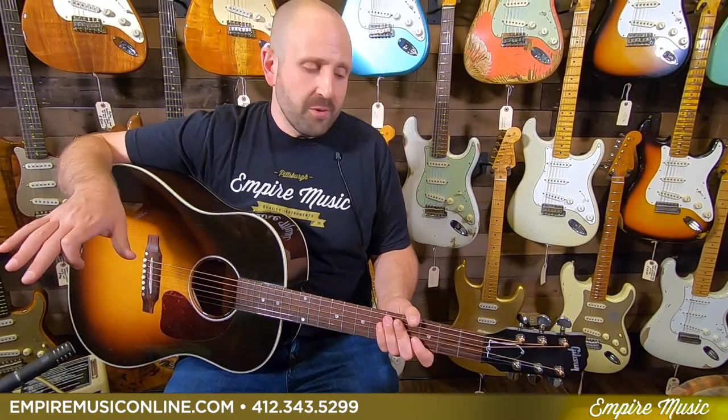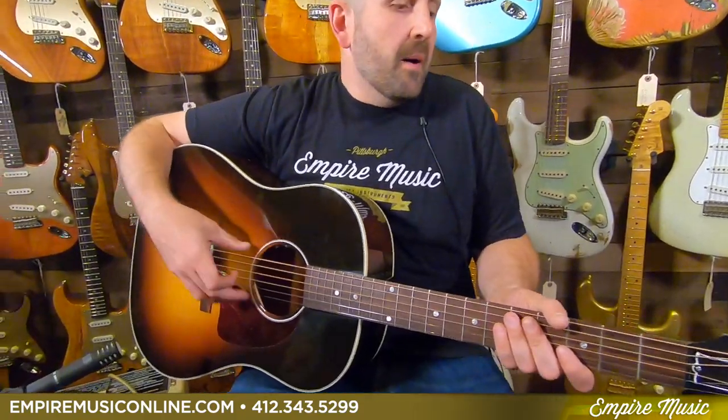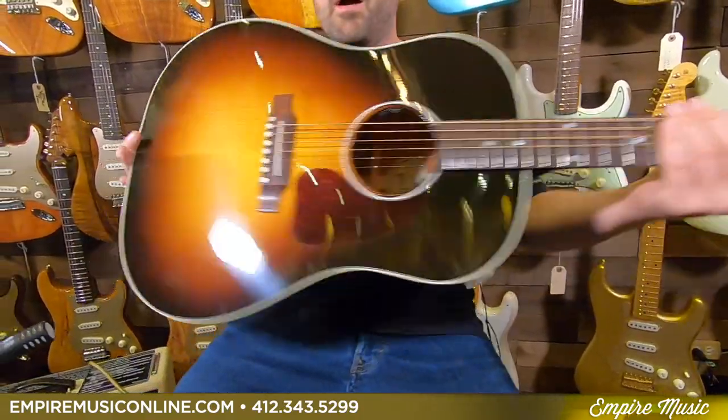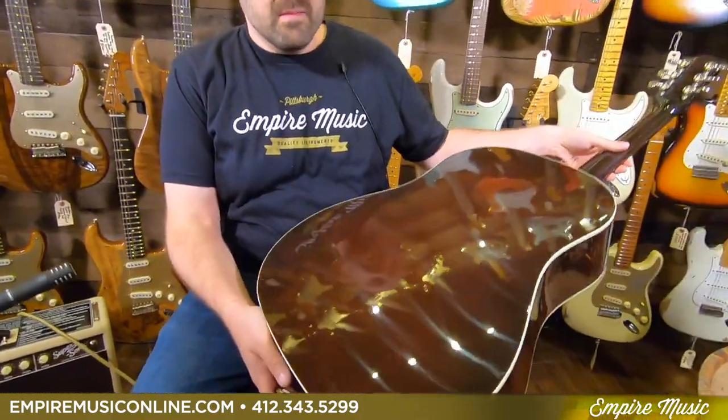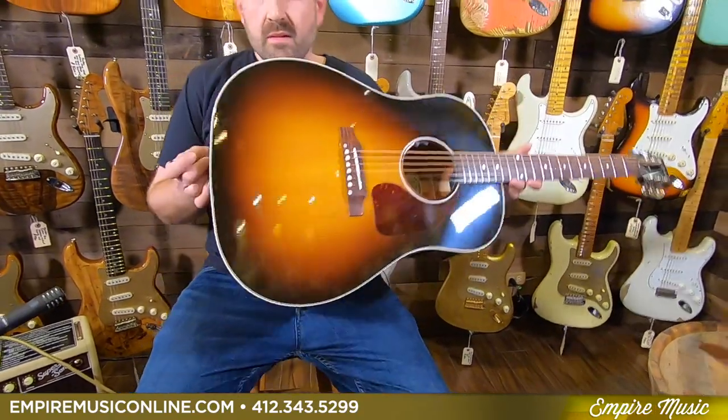The first thing you think of when you think of the J-45 is its visual. As soon as you see one — this is in a beautiful burst finish — you know it's a J-45. There's no question. It stands out as one of the most iconic looking instruments in music history. Gibson's given us Grover hardware, a beautiful burst finish, a nice stained mahogany back, keeping it consistent all the way around. So it's nice and even looking, with a comfortable rosewood fretboard and bridge.